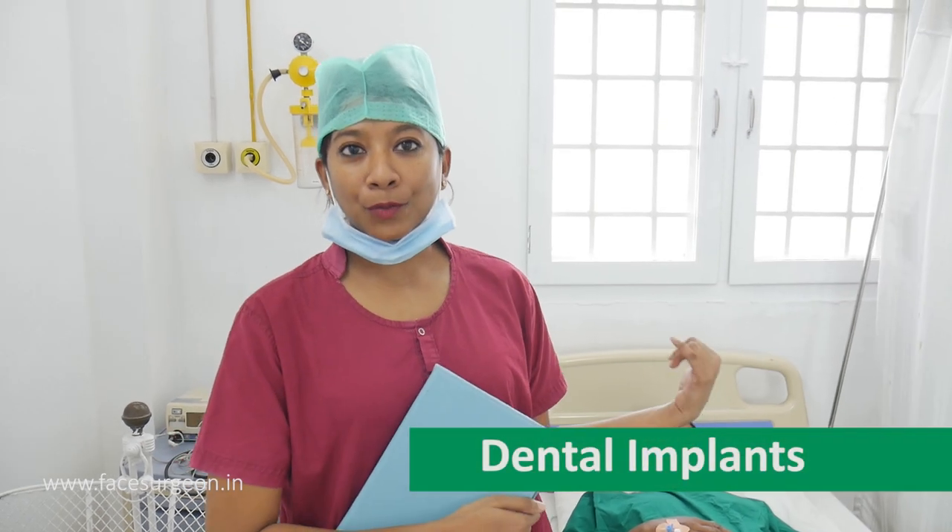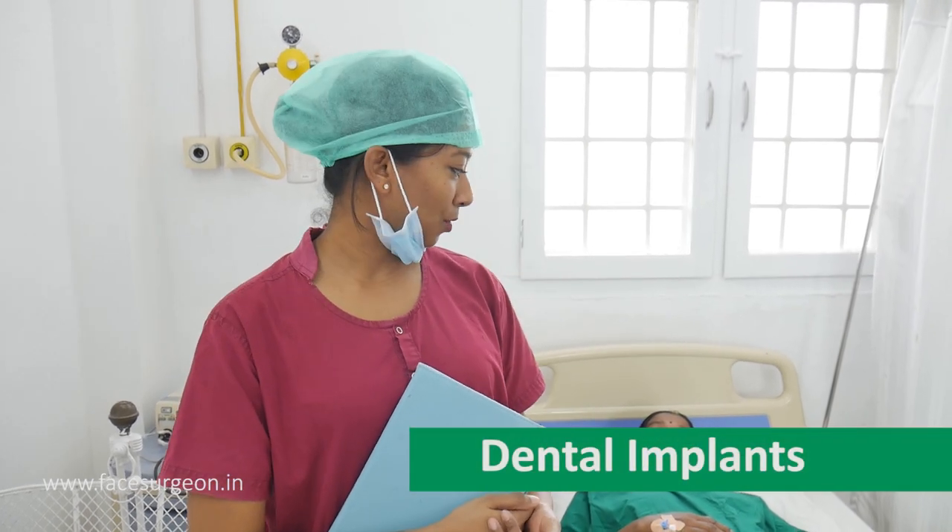Hello, so today we are going to do a dental implant for her. We have planned according to the measurements in the CBCT scan — one in the molars and one in the premolars.